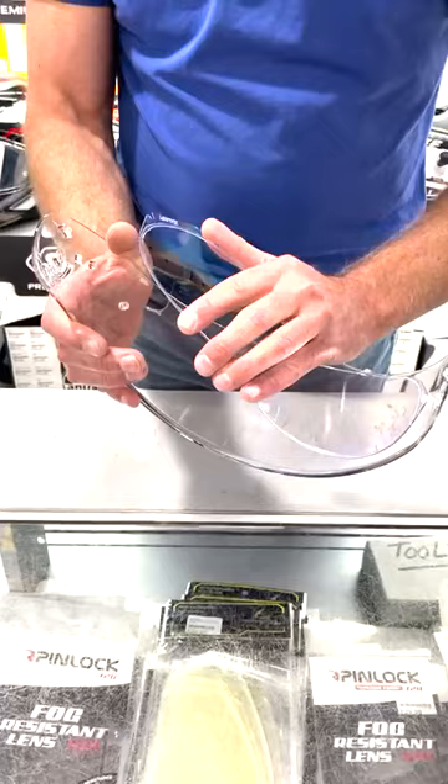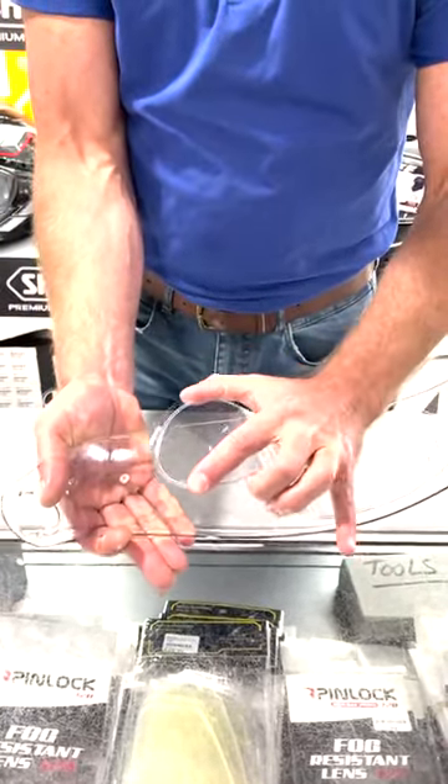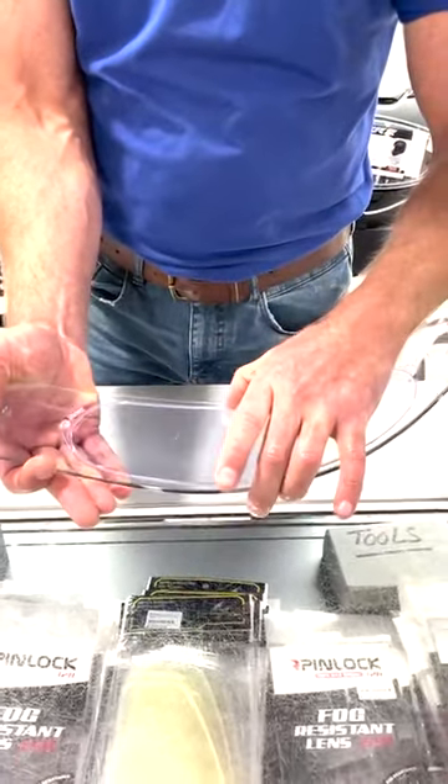Once you've got one end in, stretch the visor out slightly, bend the pin lock a little bit and locate it into there — it'll snap into place.